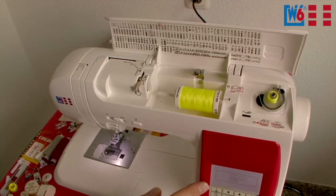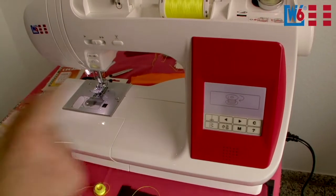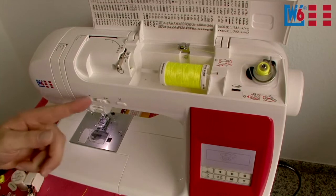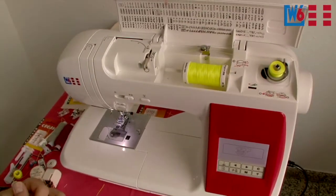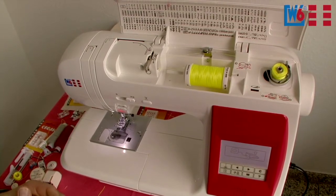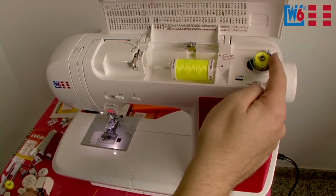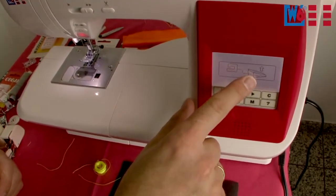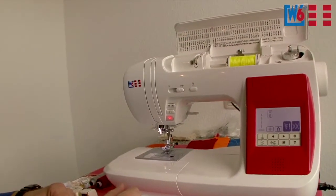The display also tells you what you're doing — it shows that I'm currently winding the bobbin. The machine finishes, the bobbin is full. This metal hook up here signals when the bobbin is full and the display tells you to take your foot off the pedal. Then the display changes.